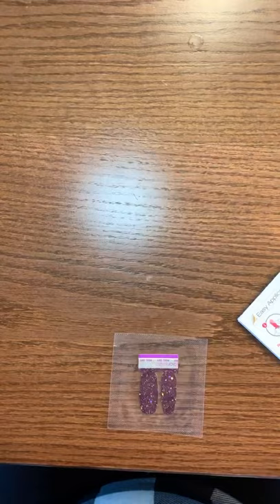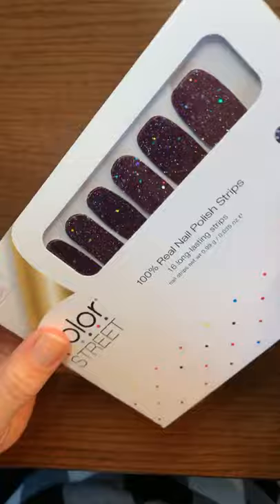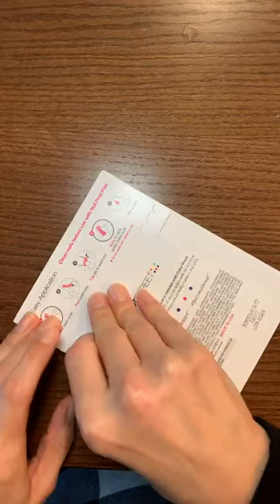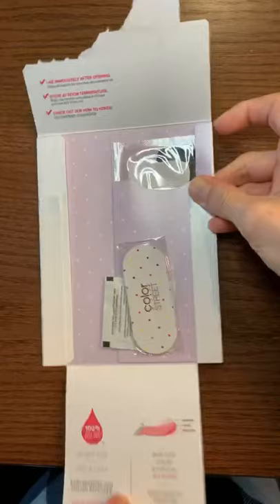So it comes in a package like this. I'm going to flip you guys around right now. Let me get set up here. The strip that I'm applying is Bordeaux Glitz. It's a nice burgundy solid base with some holographic glitter. You can see there's really fine glitter and also chunkier glitter, but it's very subtle — it almost appears as a solid with just a little bit of bling. So you open up this package and you'll find the instructions right here on the back. Everything you need to apply this is in the package. You have a little nail file.